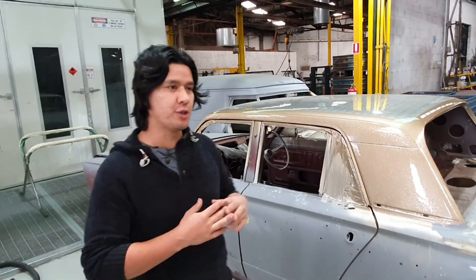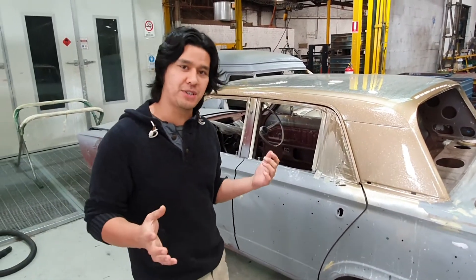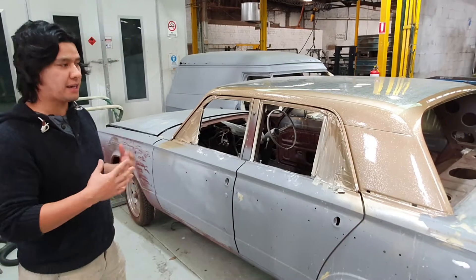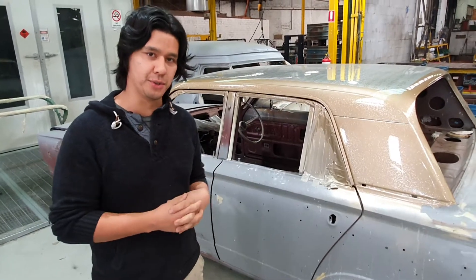I looked at the floors and they were completely rotted out. I thought to myself, wow, this is going to turn into a big project. The car came about 60% complete with a few parts, and a lot of the parts were crappy. Over this time I've mucked around with the car and tried to increase my skills — my rust repair skills and everything like that.